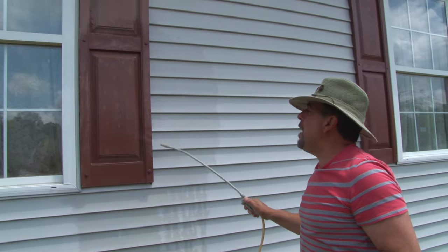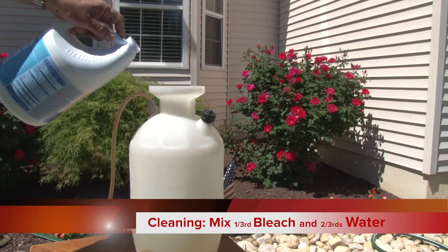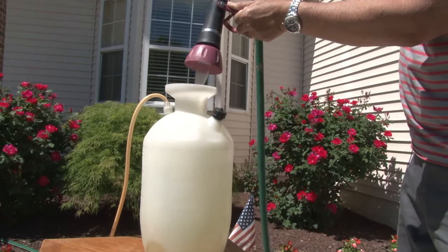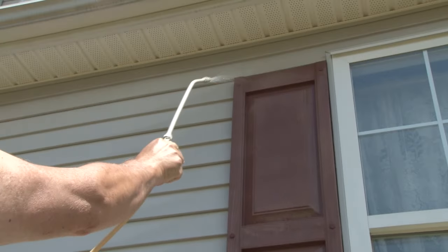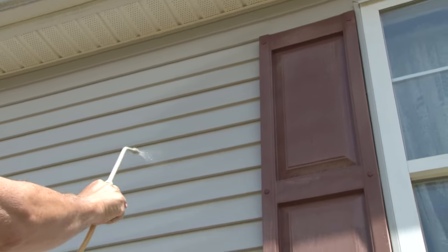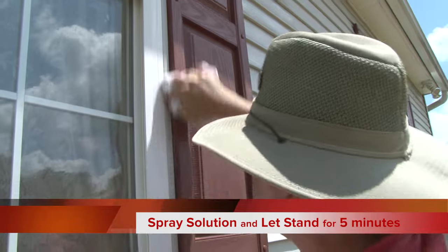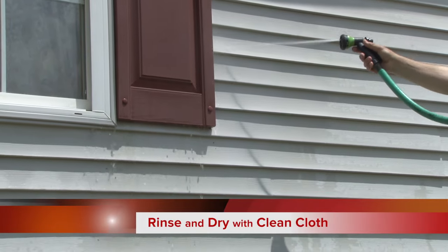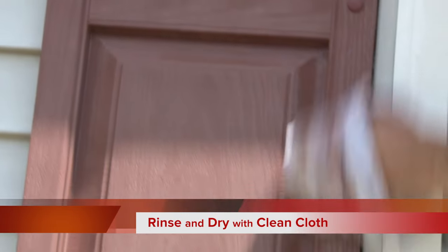I found a real easy way to remove the dirt and debris from the vinyl shutters — mix a one-third solution of bleach and two-thirds water. Spray that mixture onto the shutters, behind the shutters, and onto the nearby vinyl siding. Rub with a cotton cloth or brush, then rinse with a garden hose or pressure washer. Wipe down with a clean towel and let everything dry for about an hour.